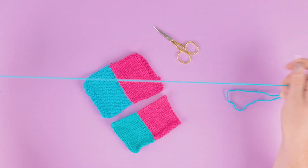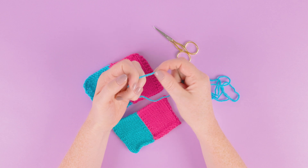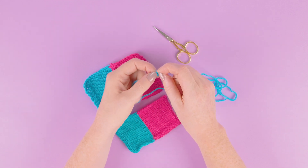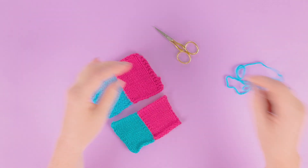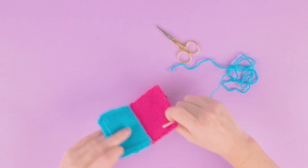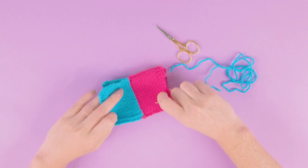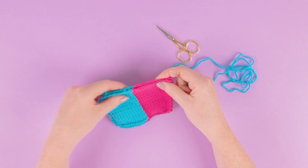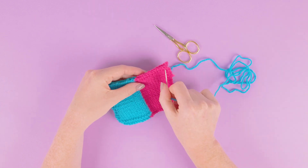Go to the end of your yarn and tie a small knot so you're ready to start your whip stitch. Place your two pieces together with right sides together, because you'll be working on the inside of your work, pinching them together as you work along the edge.